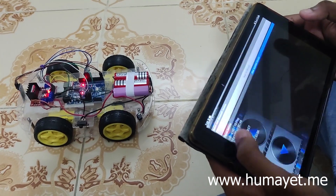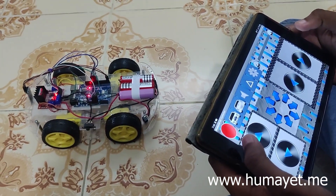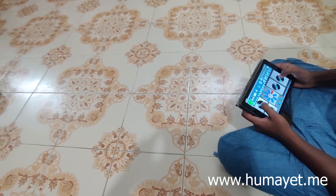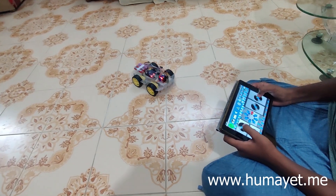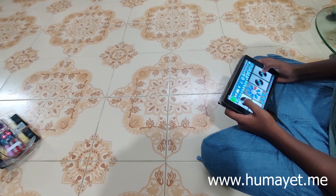Robot car is an exciting project that combines the power of Arduino with the convenience of smartphone control. It's also a lot of fun to play with and impress your friends and kids with your robot car driving skills. This project allows you to control a small robot car wirelessly using an app on your smartphone.